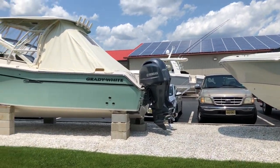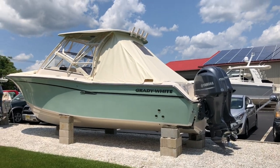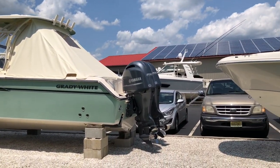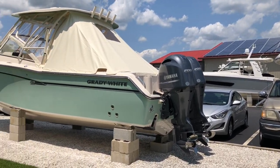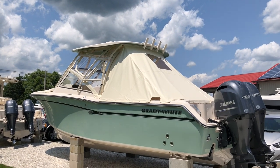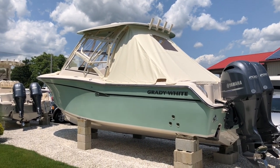This is a seafoam green boat with a white bottom. It has seafoam green under the hard top. Twin 200 Yamaha outboards. The boat has not yet been bottom painted. Let's take some covers off the wind side and take a look at this boat.